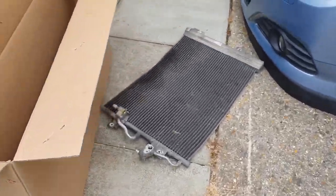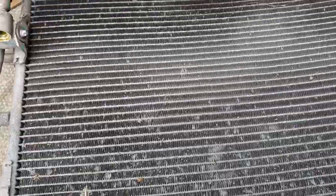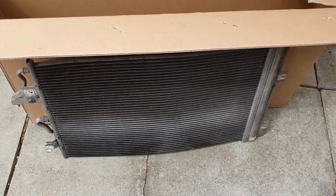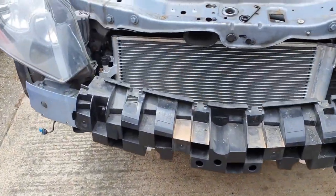The only thing that's concerning me a little bit is this obviously had some yellow dye or lubrication in it, but there's no sign that I can see of this old condenser leaking anywhere. Which is a little bit concerning, because if it isn't that leaking it's leaking somewhere else, and I've wasted - I think it was about 65 pounds - on a new condenser. But hey ho, let's hope it works.